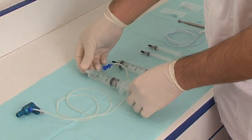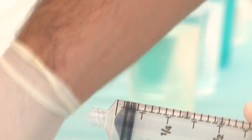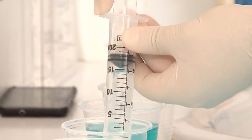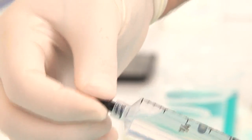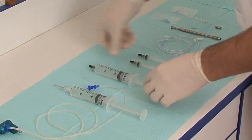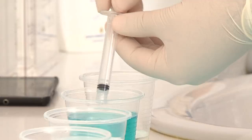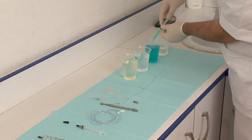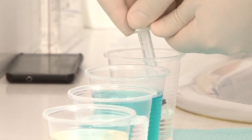The other main syringes can be loaded with sodium hypochlorite or with distilled water, depending on your irrigation protocol. The smaller syringes can be loaded with chlorhexidine, and another one can be loaded with an organic acid such as EDTA 17%.